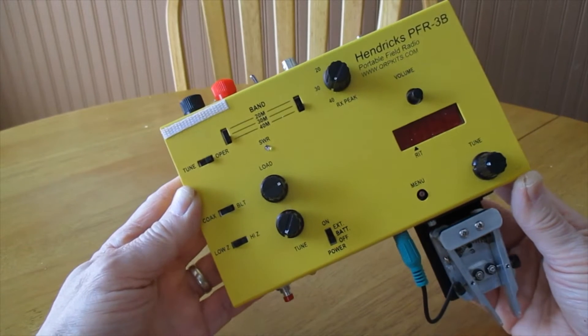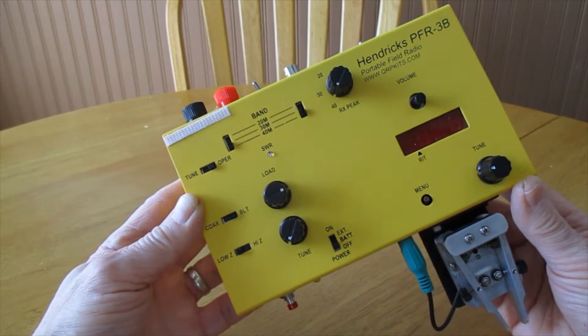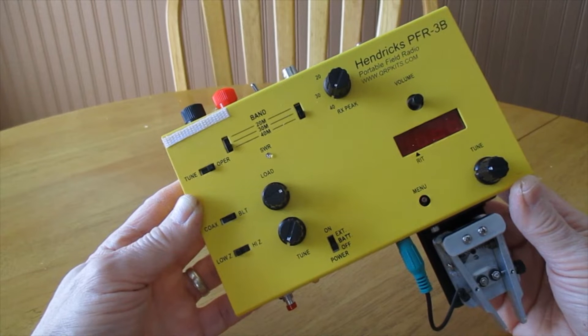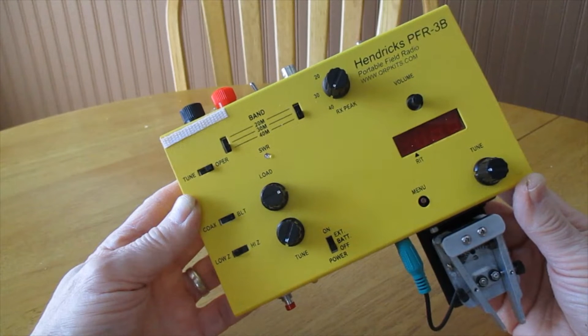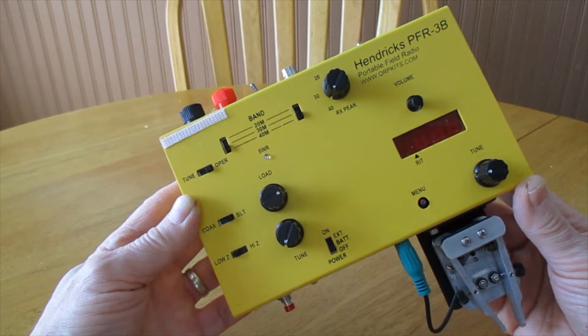This rig has an internal balance line tuner, which will tune just about anything — including the proverbial wet noodle. The Elecraft KX-1 had a pretty nice tuner too, but I think this one might even edge that out. I've tuned a window screen with this just to see if I could get the LED to go out, and I did.